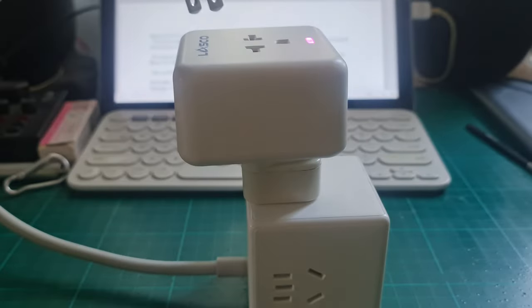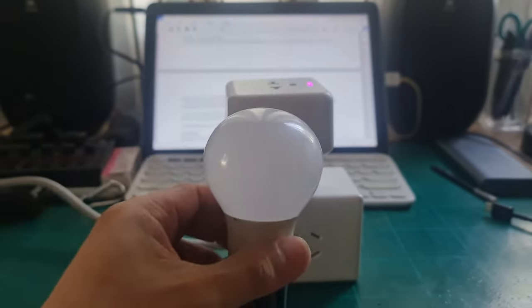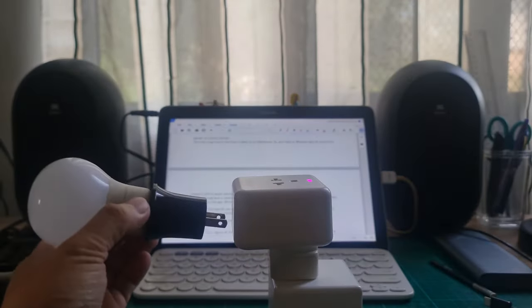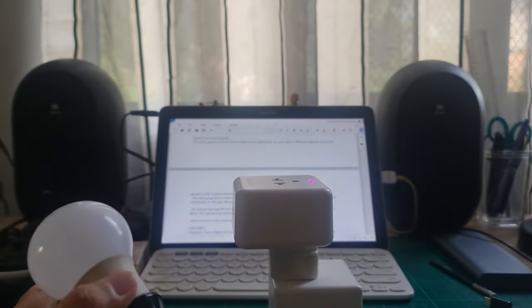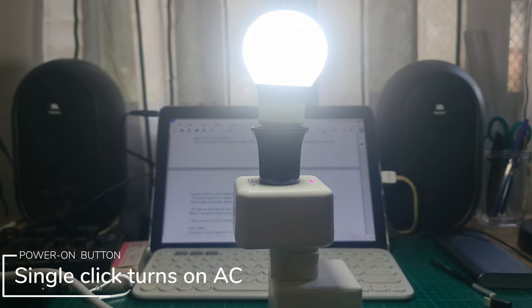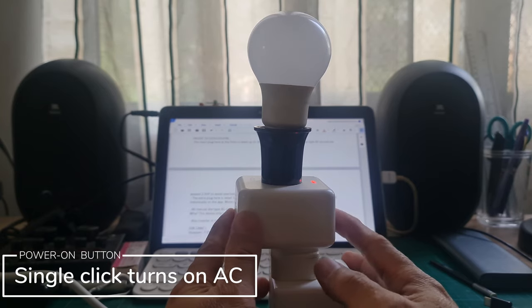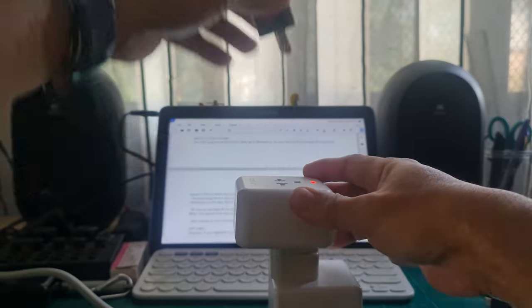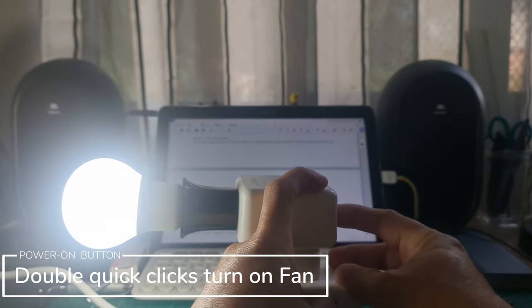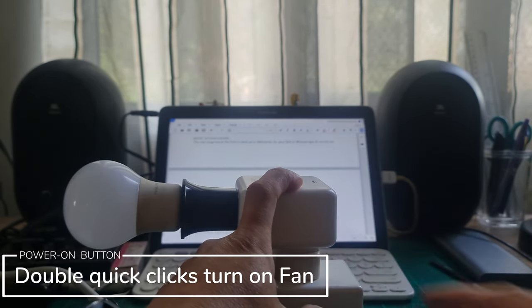We have a test bulb here. Let's try — it lit up on one side and also on the other side, so it's functioning. The switch can be used manually. If you want to turn off the air conditioning unit, just push the button once. To turn it on, push the button once. To turn off the extra plug for the electric fan, push the button twice. To turn it on again, push twice.